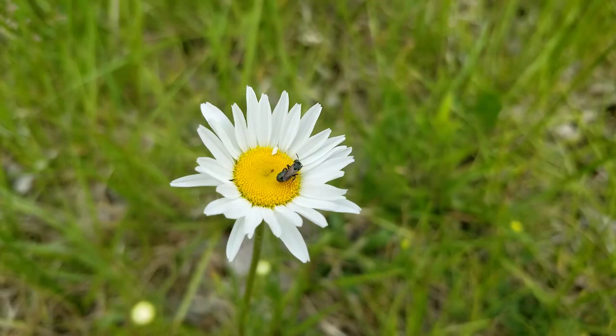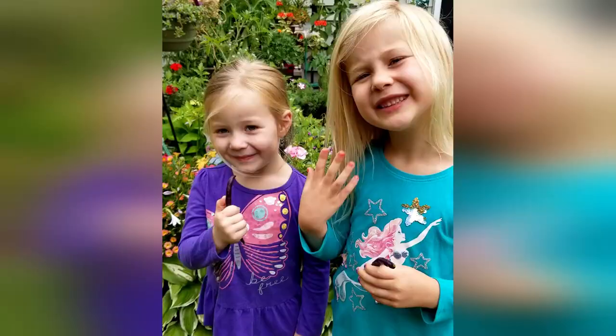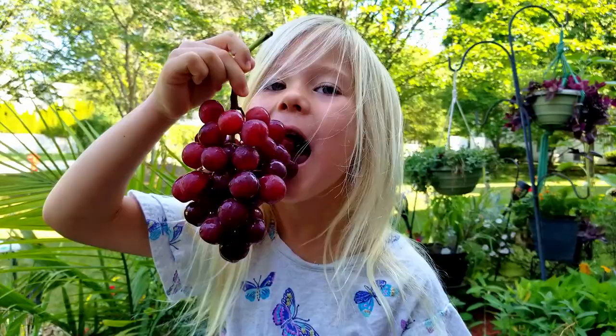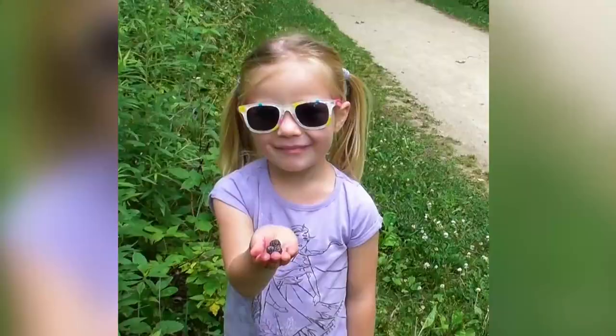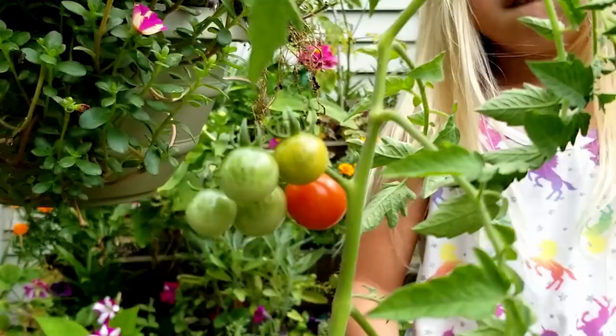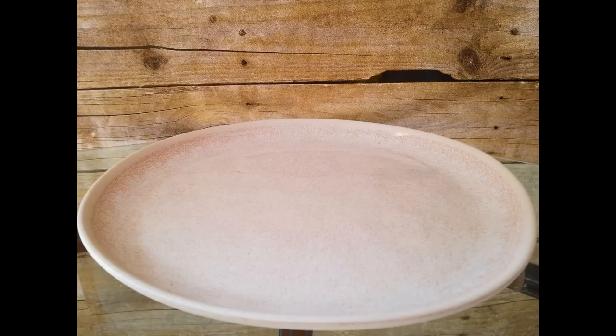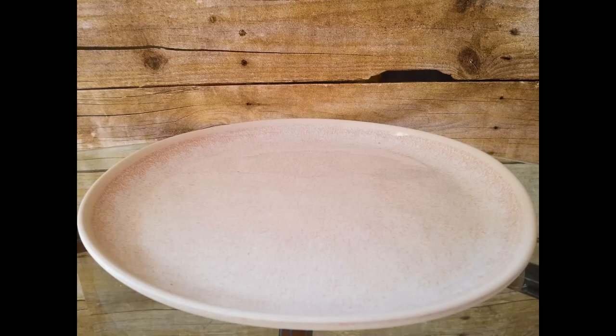Did you know that without bees, a lot of our favorite foods would go away? Apples, beans, blueberries, strawberries, grapes, blackberries, tomatoes, and many, many more. Without bees, you could lose all of those. So these are good bugs to have around.